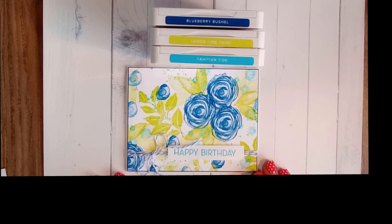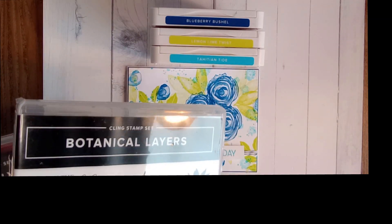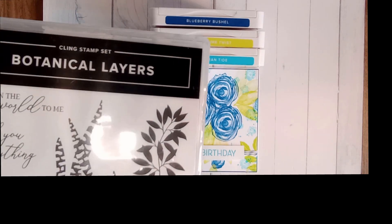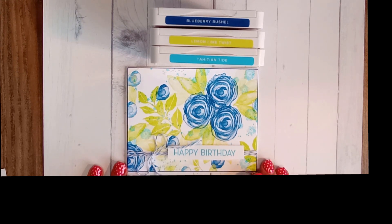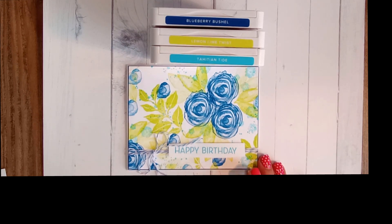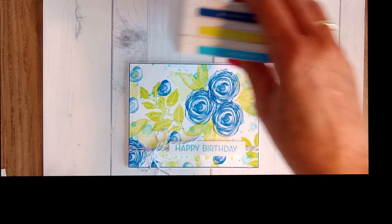I'm going to be using two stamp sets: artistically inked and botanical leaves. From botanical leaves I'm just using this big leaf, but you can use any stamp set with a beautiful flower feature, some leaves, and some speckles. These one sheet wonder cards — I've been following Ruth at Artful Stamping, and I want to give credit for the inspiration. At the end I'll show you the other four pieces cut out so you can see how different they are.